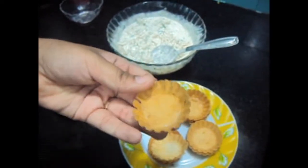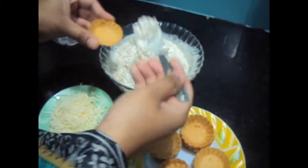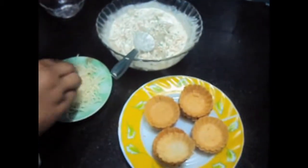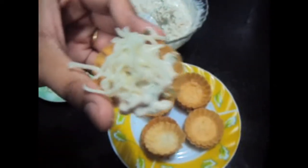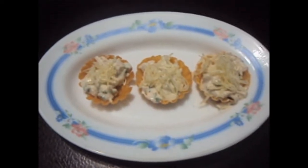Now we'll fill the tart with the dressing. Garnish it with some cheese. Chicken tart is ready.